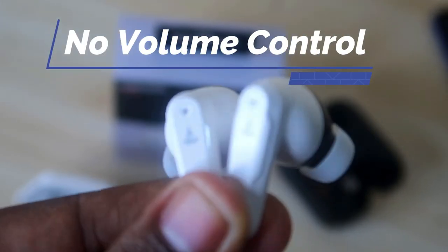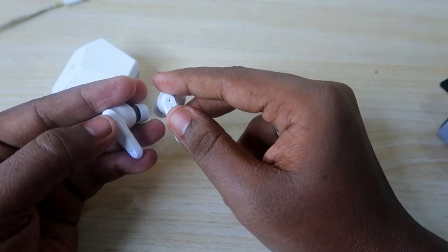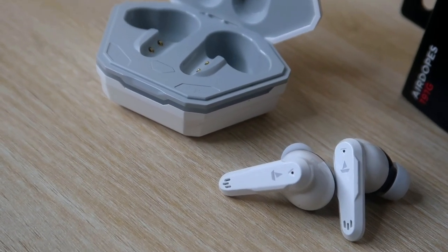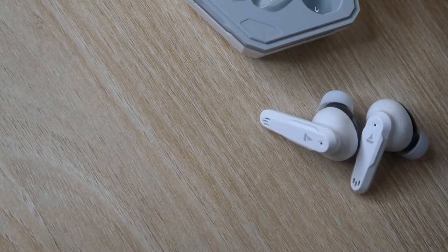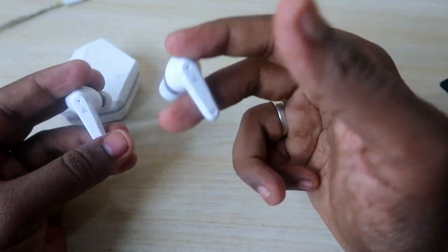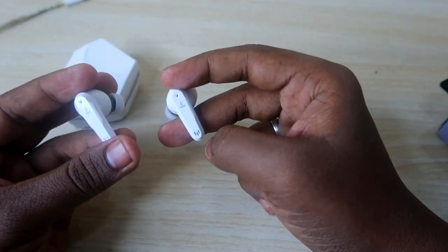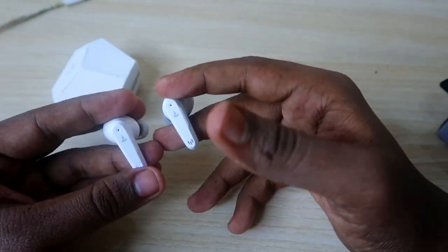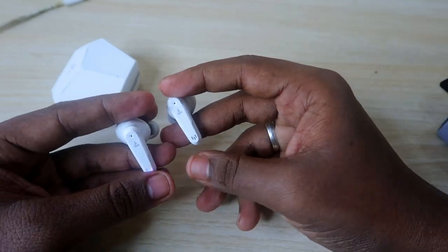Holding for five seconds on the left earbud activates Google Assistant or Siri. Holding on the right earbud activates Beast Mode. Beast Mode reduces latency for a better gaming experience while playing games, and the audio quality is also slightly improved in this mode.